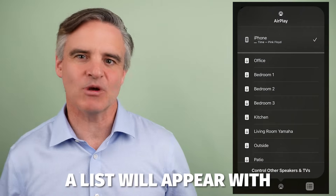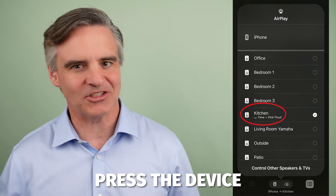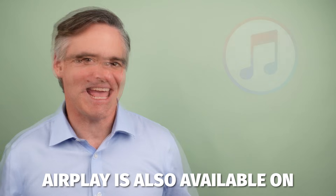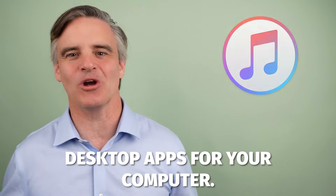A list will appear with all of the devices you have that are compatible with AirPlay. Press the device or the room name you wish to play to. A tick will appear and you should now hear the music playing. AirPlay is also available on iTunes and Apple Music desktop apps for your computer.